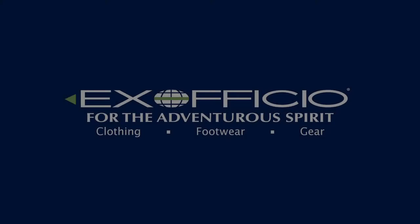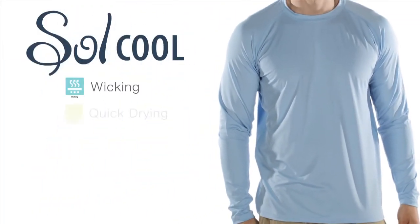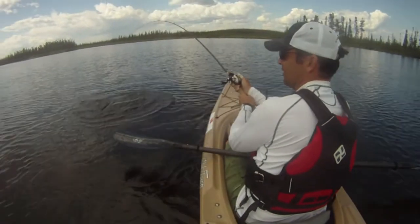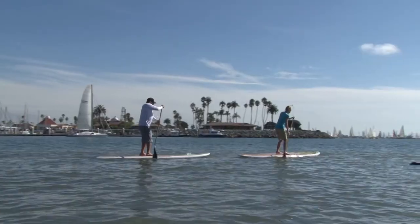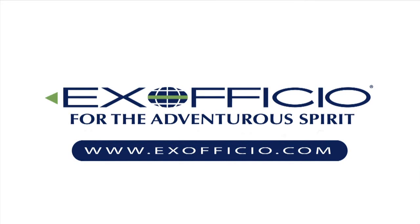Paddling TV is brought to you by Exofficio and their SoulCool collection of shirts, which not only wick moisture from the body and dry quickly, but are made with ice-fill technology. Exofficio's SoulCool shirts actually dissipate heat and provide a cooling effect. Check them out at Exofficio.com.